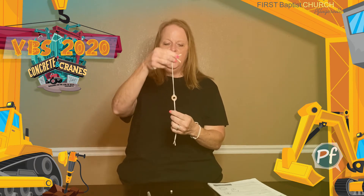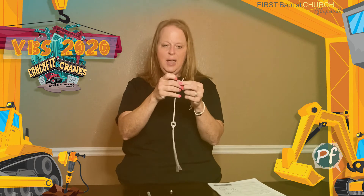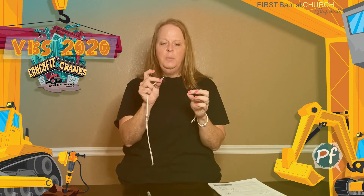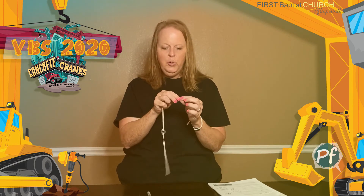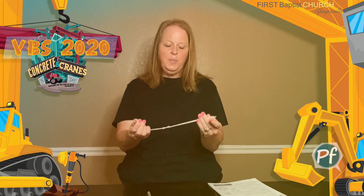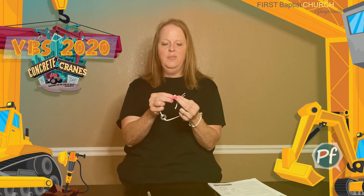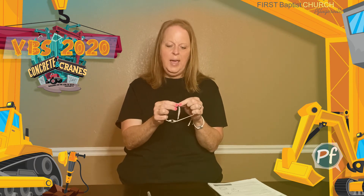You should have something like this now. The next step is the pony bead. You're going to take your white pony bead and put the two strings from one side through your bead. After that, you take the two ends from the other side and put them through the opposite side of the bead like this.